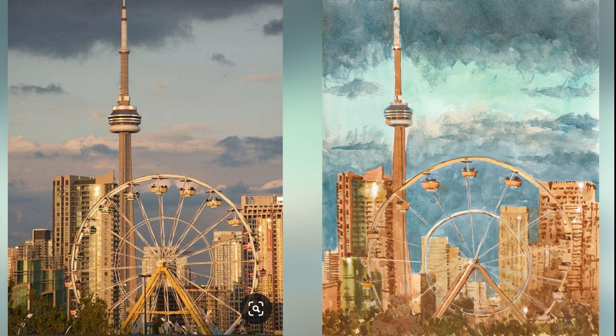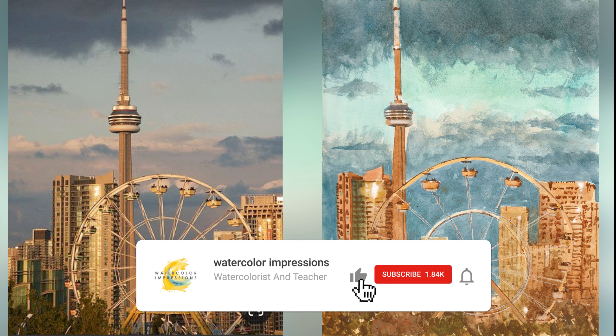The key is to simplify, keep it loose, and not focus on details. I'll guide you through the step-by-step process of sketching the skyline, choosing the right colors, and applying techniques for blending and layering to create this vibrant piece. Hit the subscribe button so you can get weekly updates from my channel, and let's get started.